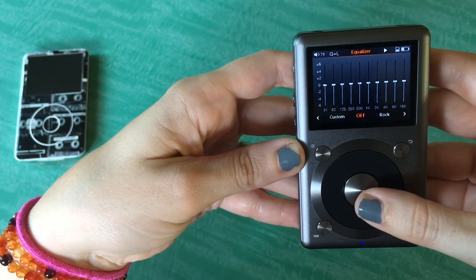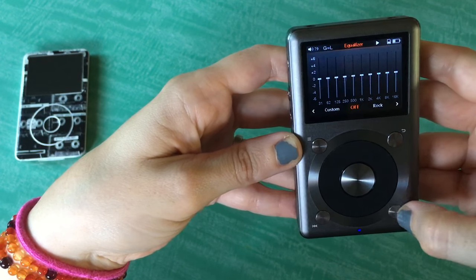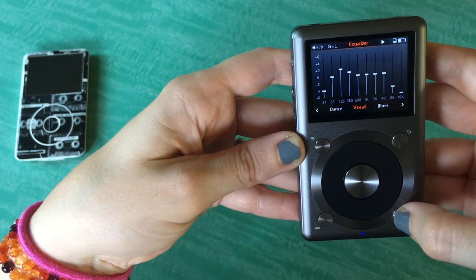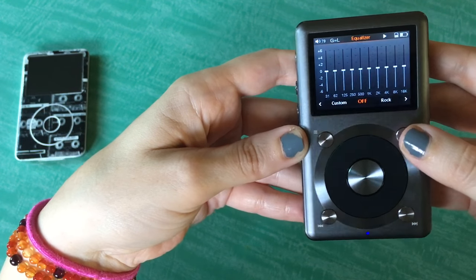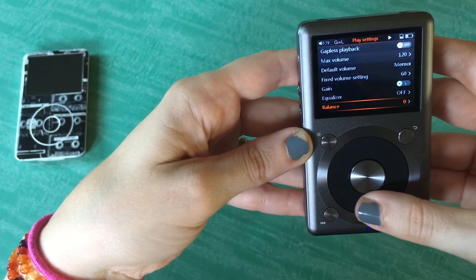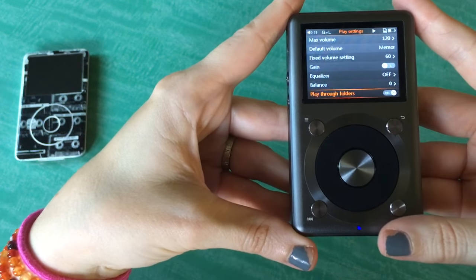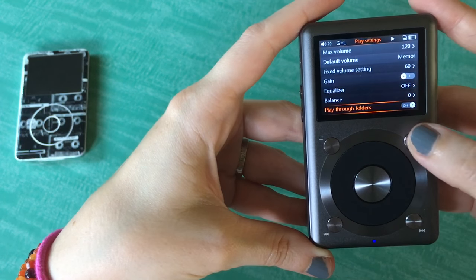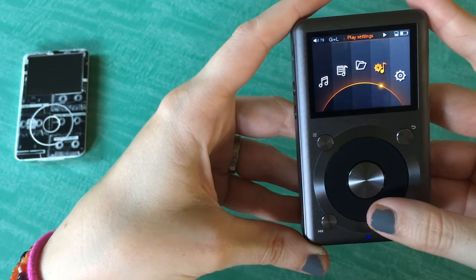You've got your Equalizer — it's got a few different options: Rock, Classical, Jazz, Pop, Dance, Vocal, Blues, Metal, and Custom. But I just keep Equalizers off 98% of the time. You can set the balance from left to right. You can play through folders, which I do want to do. I didn't mean to turn that off — I was trying to do the back button. So that's the Play Settings.